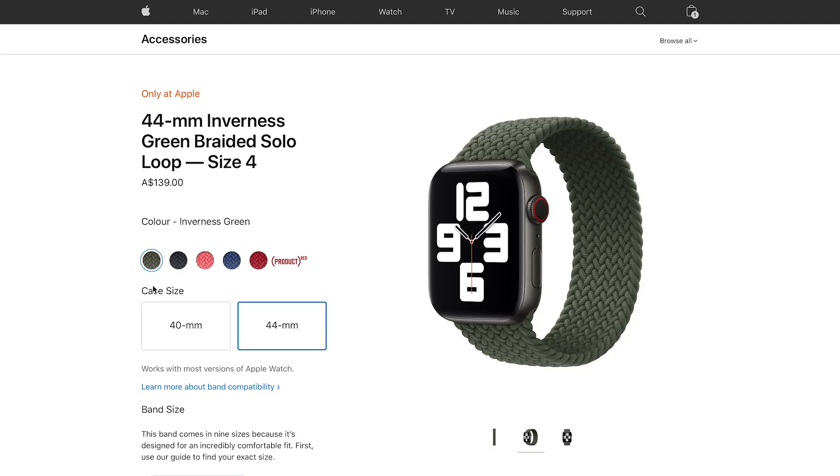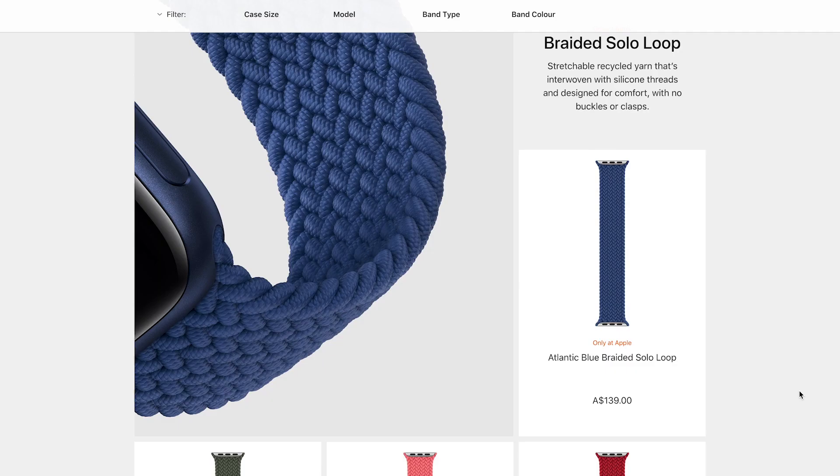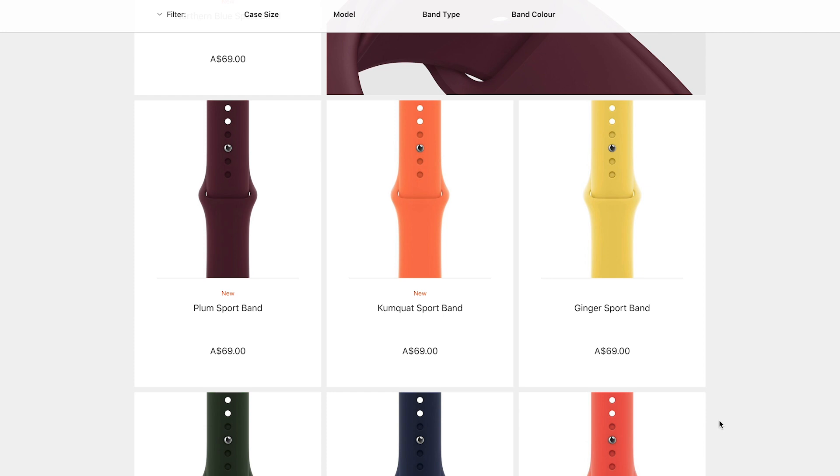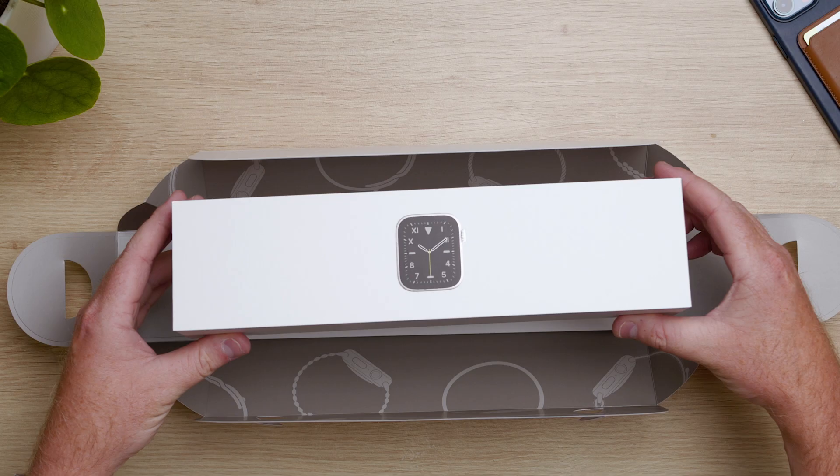As for pricing, the braided solo loop is definitely at the premium end of Apple Watch bands, coming in at $139 here in Australia, which is actually the same price as a Milanese loop. The sport loop and sport band are both priced at $69. I got my braided solo loop with my Series 6 Apple Watch edition and for me it was a $70 premium over a watch with a sport band or sport loop.